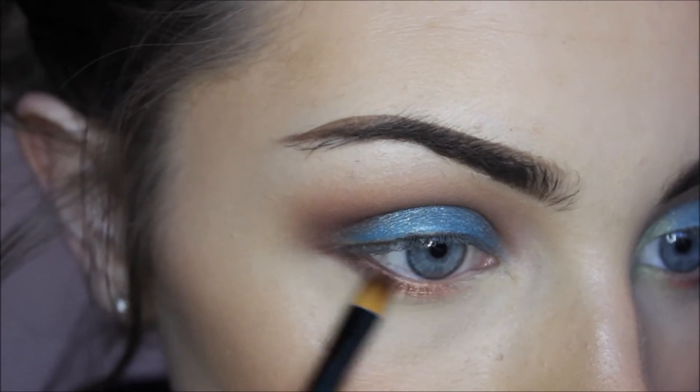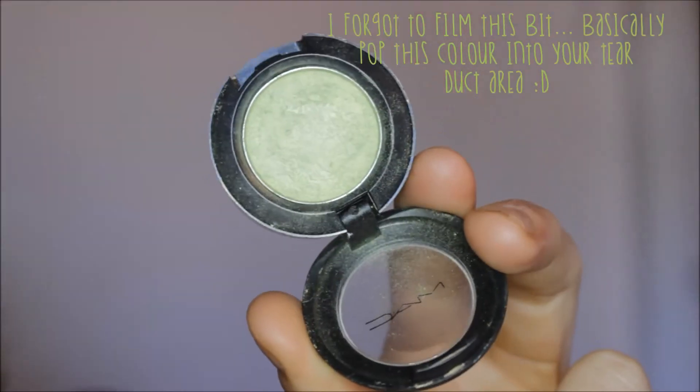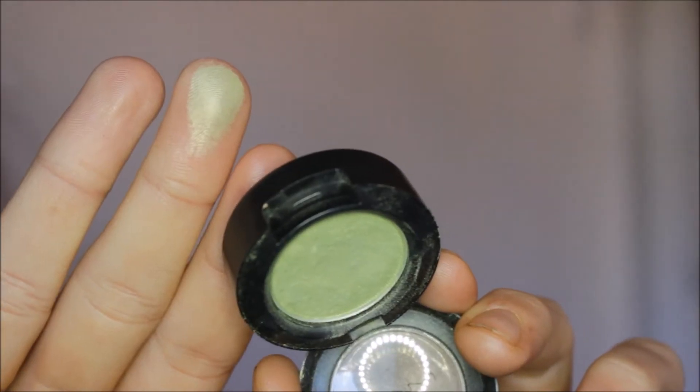Once those two colours are blended together, I'm then picking up Juxt from MAC — a really pretty sea green colour. It's absolutely stunning.